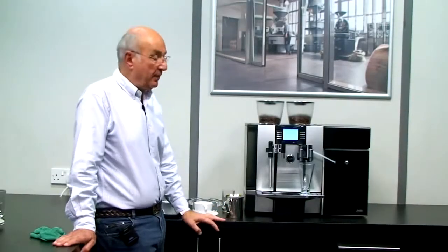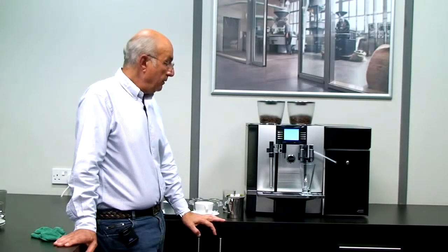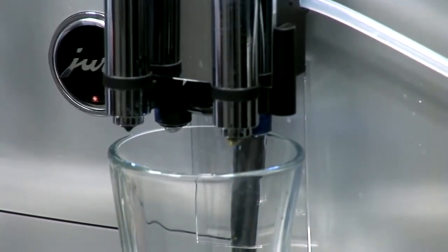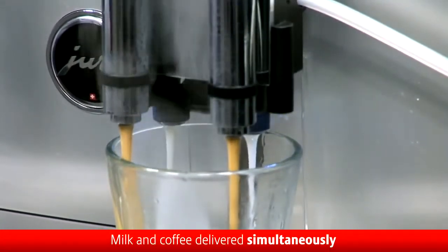Quick operation on those ceramic grinders — that's really great, that short sound that you just heard. And now you're going to see the machine delivering both coffee and milk at the same time to make what every professional barista would regard as the most perfect latte.